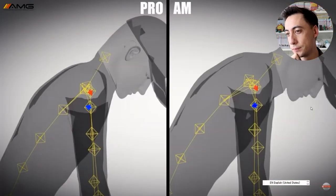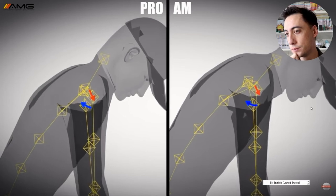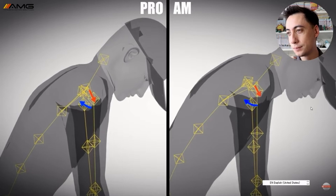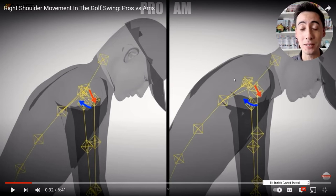We've got our multiple PGA Tour winner here on the left, and then we've got our amateur here on the right. They chose two golfers with very similar body builds and very similar fitness. The pro is on the left, the amateur is on the right — and not only is this an amateur golfer, it's one with a very similar body build to the professional. They're trying to hit the same style of shot. The main reason why this is important in an analysis is you're trying to get the two to be as similar as possible, to build credibility to their analysis.